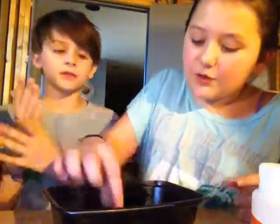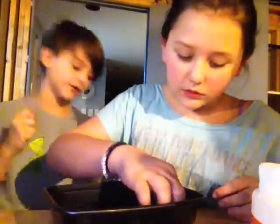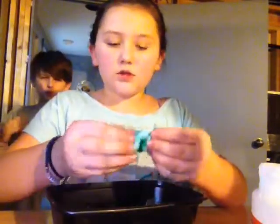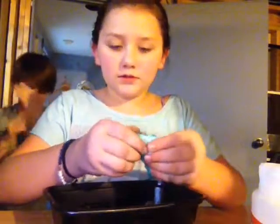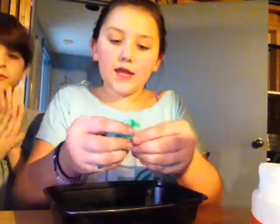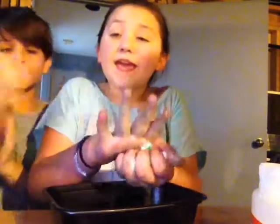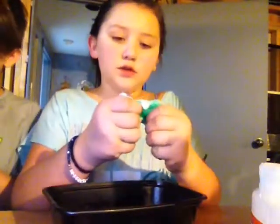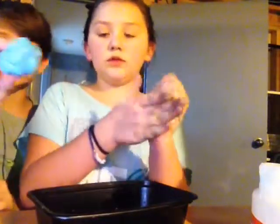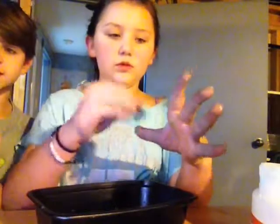You have to start playing with it too. When you're done playing with it, it should look like this — nice and squishy. I didn't put the dye in at the right time, but I'm sorry about that.